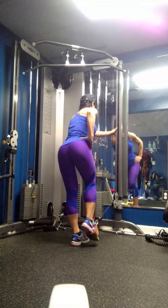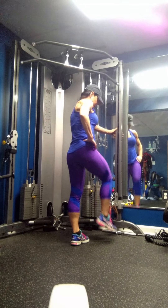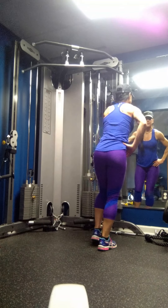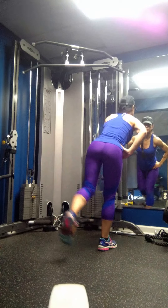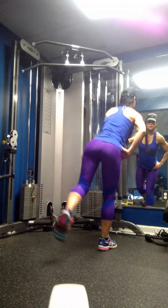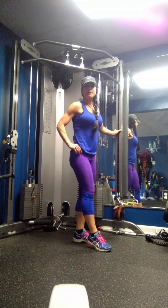Then you would switch feet, put your foot directly in the cuff, hold on to the bar, slightly bend the leg, and kick back. And that is a low cable kickback.